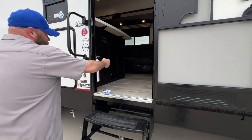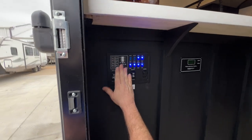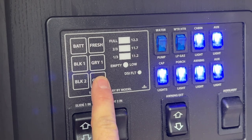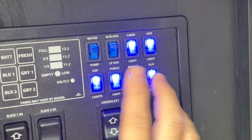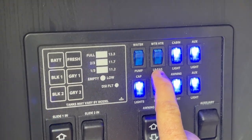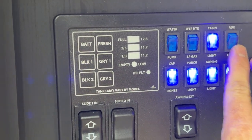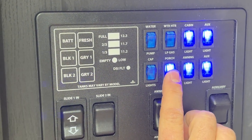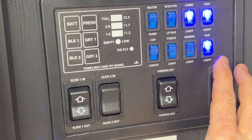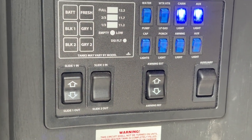Before we step inside, let me show you this control panel. It'll tell you your tank statuses — you've got your battery, fresh tank, black one, black two, gray one, and gray two. Then you've got your water pump — you're only using that if you're using the fresh water tank; if you're hooked to city water, you do not need it. The gas option for the water heater. You've got your inside cabin lights, auxiliary light, front cap lights, porch light, and awning lights. The other auxiliary lights are usually the two white lights in the back at the party deck area. And this one is for red ambiance lights underneath the coach.